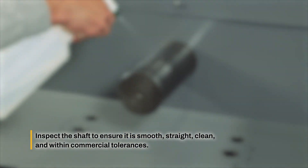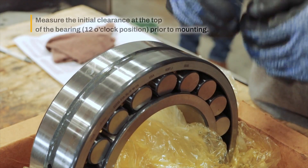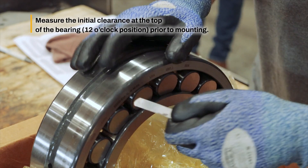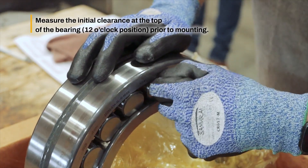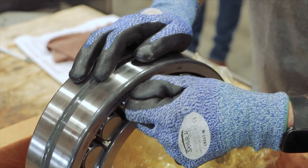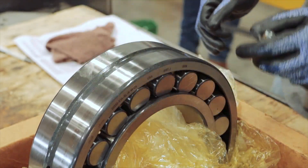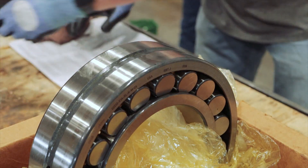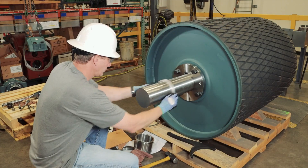Apply a light coating of oil to the adapter area of the shaft. Measure the initial radial clearance of the bearings before mounting using feeler gauges. Record the clearance measured. Refer to the internal clearance table in the installation manual for reduction requirements based on shaft diameter.